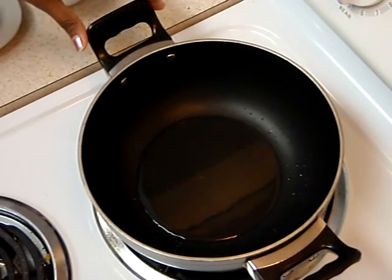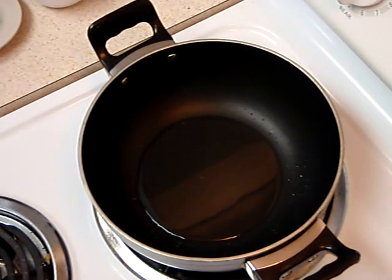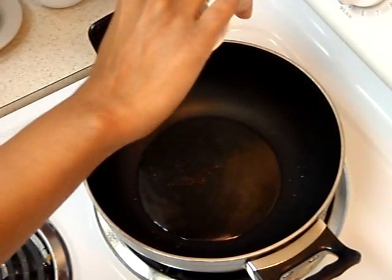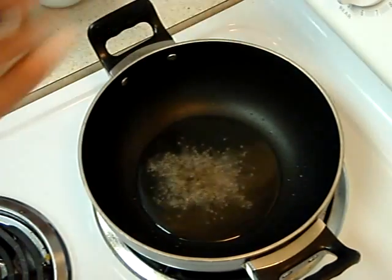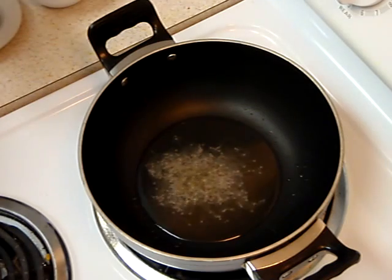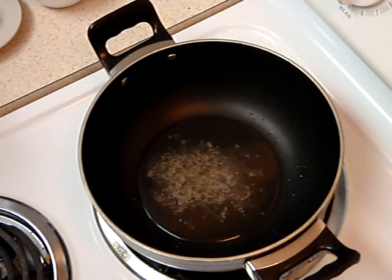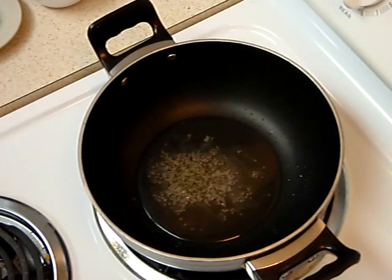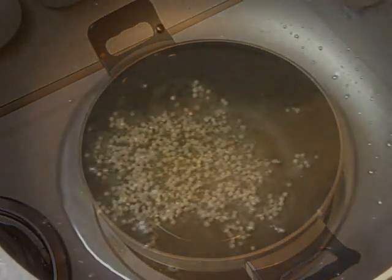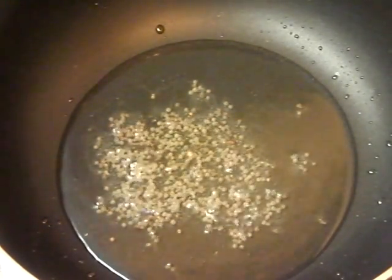My oil is already heating in a non-stick kadai. You can also use a non-stick pan. My oil is already hot, so let me put my mustard seeds in first and wait until they crackle.